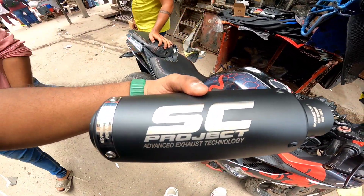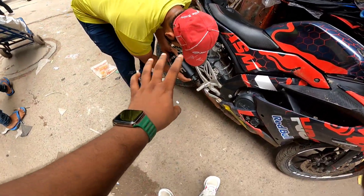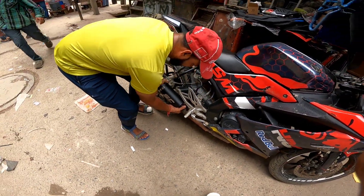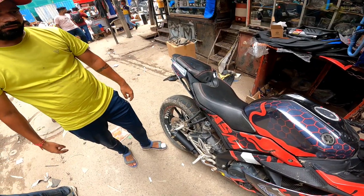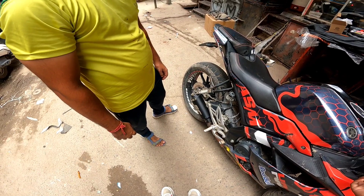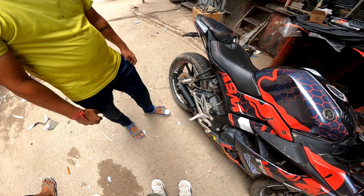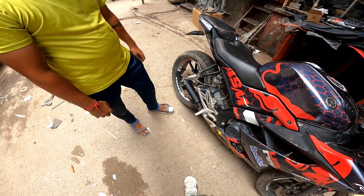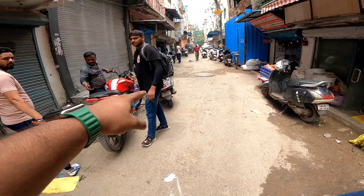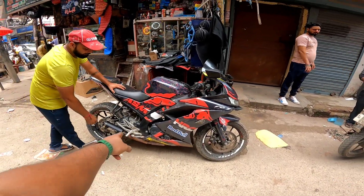Let me check the SC Project options. This is the short can — V3 and V4 — and it is very loud because the cat is small. This and my previous exhaust have a similar sound, but my previous exhaust had the same sound too.